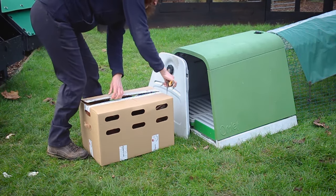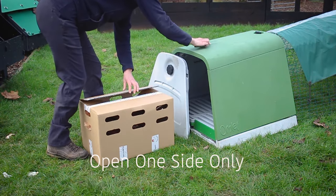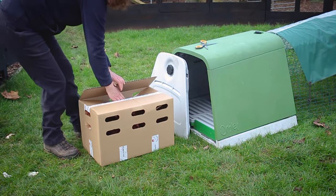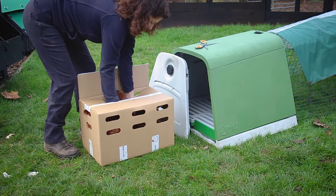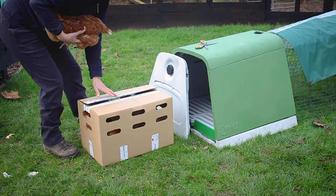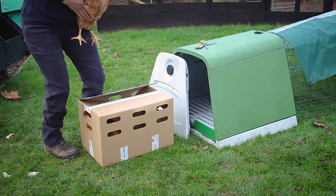When opening your box you want to make sure you only cut the one half, ensuring that the other half is still taped down. This adds to the control you have when taking your chicken out and also means the remaining chickens can't escape easily. With a gentle grip you want to take your chicken out of the box and make sure you shut the lid first.